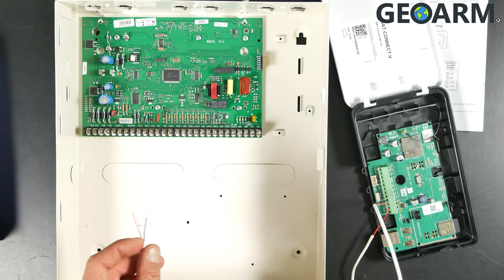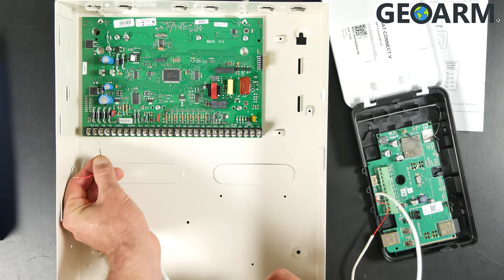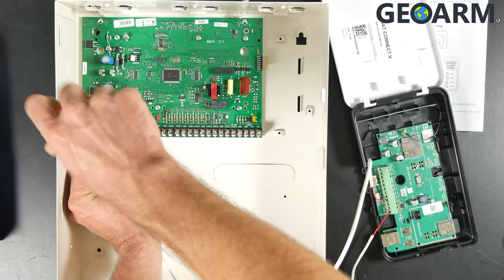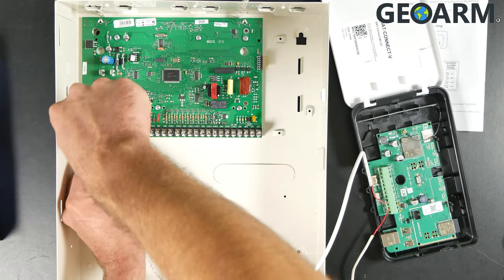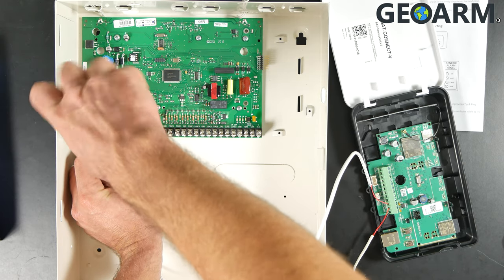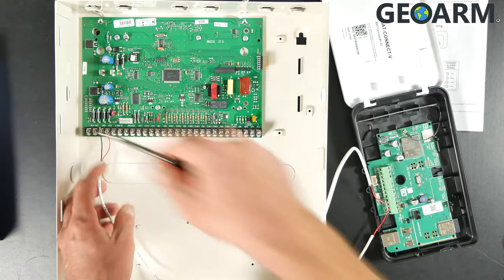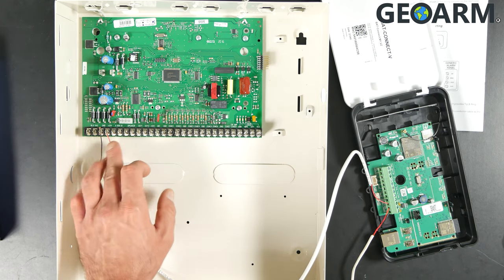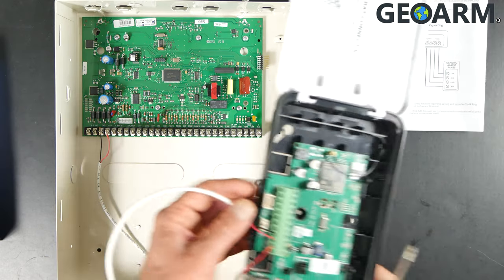The black wire is our ground wire, and that is going to be running to terminal number three, which will probably have a bunch of other black wires in it since other things use this ground terminal as well. If there are other wires, just put this in there along with them. The red wire is going to go into terminal number four for our positive power — there probably will be other wires in this terminal too, so just put this down in there with them and get it tightened. Our power has now been connected to terminals three and four: ground at three and positive power at terminal four.